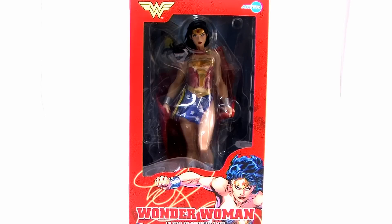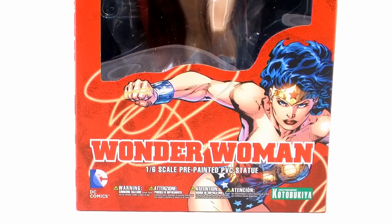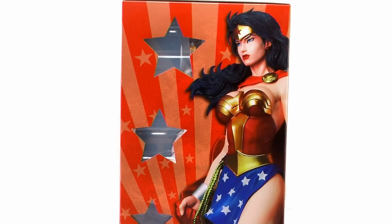As you can see, Wonder Woman comes in this gorgeous window box packaging. The package has a nice vibrant bright red color scheme with the Wonder Woman logo up at the top and some beautiful artwork of the character down at the bottom. You get another look at that same gorgeous artwork on the left hand side of the box, while the right hand side has a great photo of the figure itself with some really cool little stars worked into the window box.